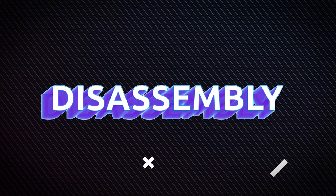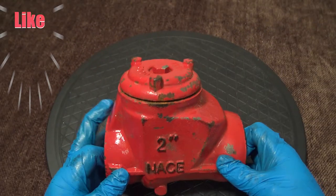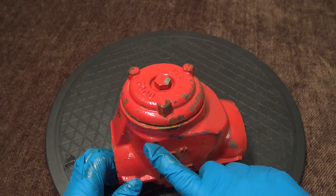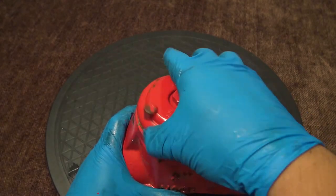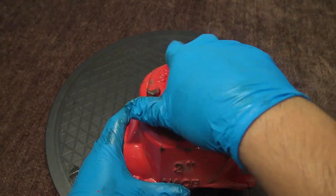Disassembly. Here you have the valve. This right here is called the bonnet or cap, and you have the body. You're going to want to unthread the bonnet from the body. I've already loosened it, so we're going to unthread it completely from the body.